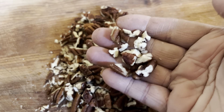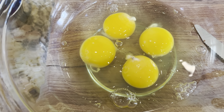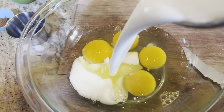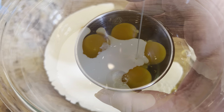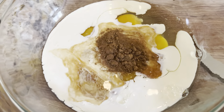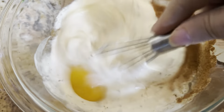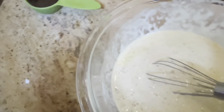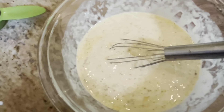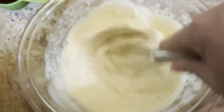Now I have some pecans that I chopped, 4 eggs, heavy cream — I'll have the exact amounts in the description box — vanilla, some cinnamon, and then just give that a nice whisk. It's so easy, literally takes 5 minutes to put together. I also added a tiny bit of salt, maybe just a pinch, because salt helps to bring out the flavor in sweet dishes.